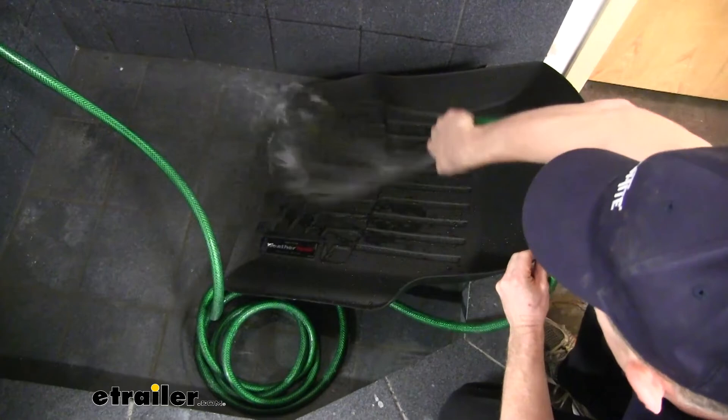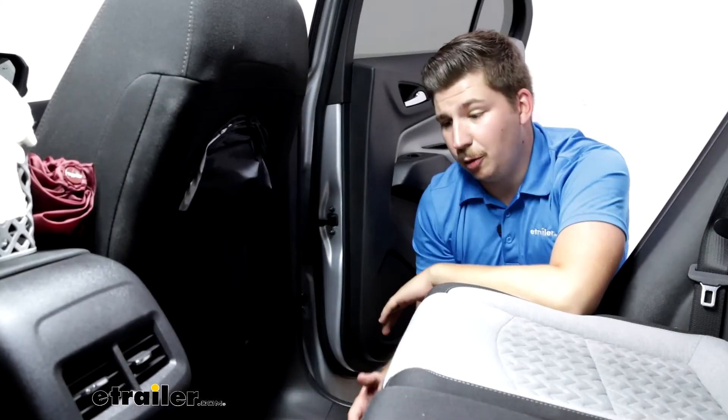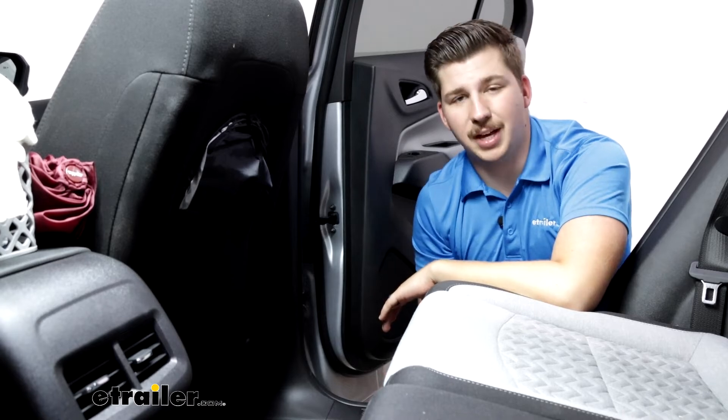The whole thing is flexible enough to just lift out of the vehicle, take it to the driveway, and spray it off with a hose. It's going to be really easy to clean and maintain over time, and it's going to help keep your Equinox a lot nicer over time too.